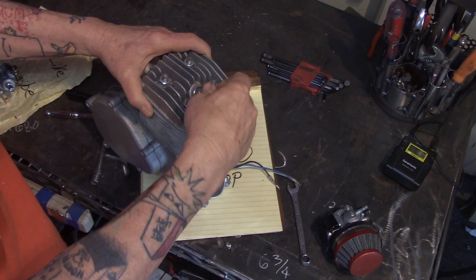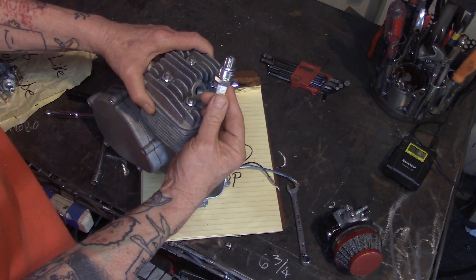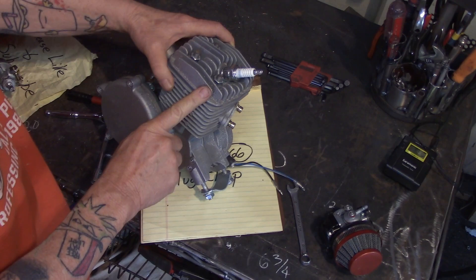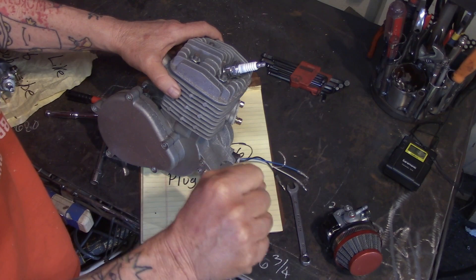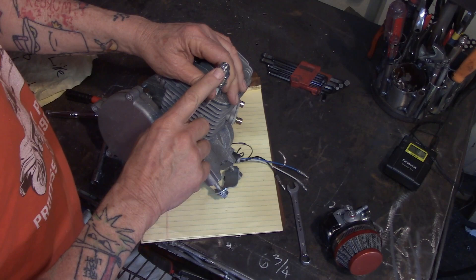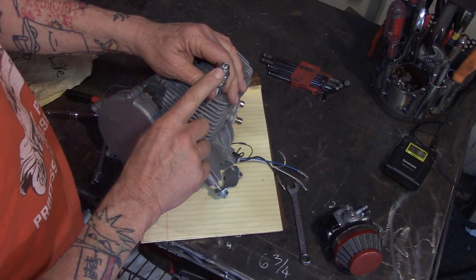So how do you do a plug chop? It's got something to do with the spark plug. You start with a brand new, sparkling clean spark plug, set the gap, put in the fresh plug, and warm up the engine. Then go full wide-open throttle for at least 30 seconds and kill it instantly. Pull your spark plug and look at the tip — ideally you want a nice cocoa brown color. If it's black, it's too rich. If it's gray or white, it's too lean, and you need to jet accordingly.